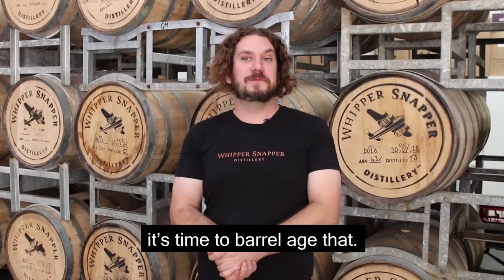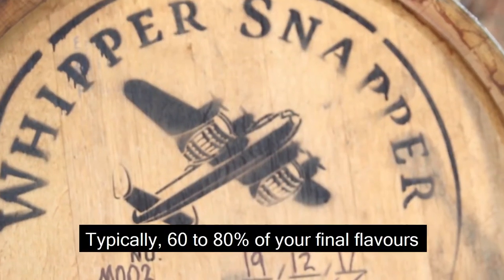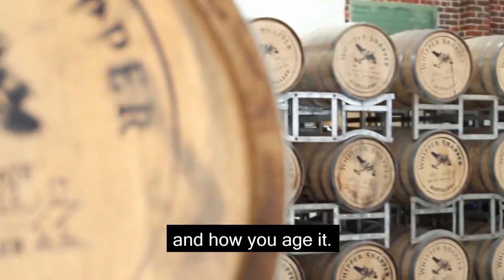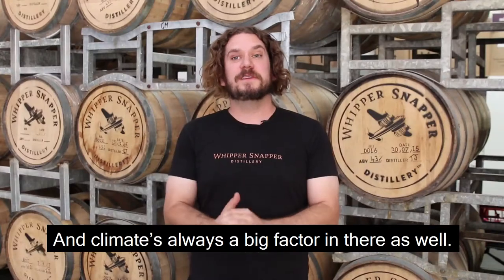Once we've got our cuts, it's time to barrel age. Typically 60 to 80 percent of your final flavours can actually come from the wood that you choose and how you age it, and climate is always a big factor in there as well.